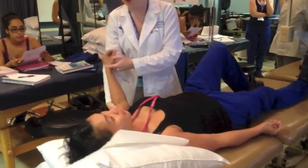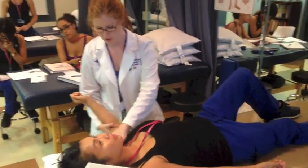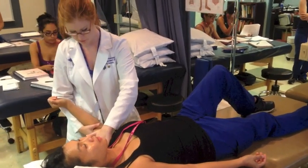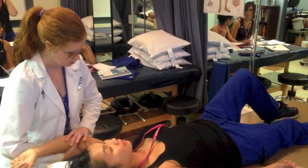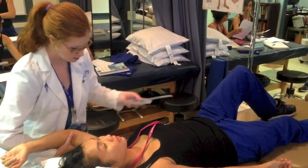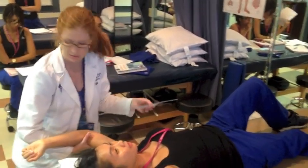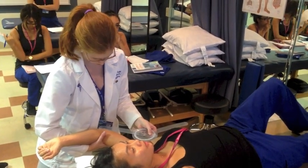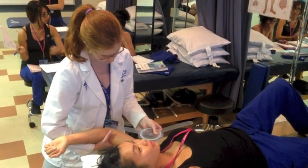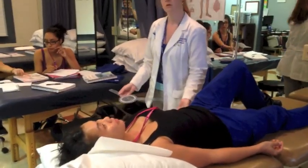Taking her arm again, I'm watching to make sure I'm in the correct plane and not letting her entire shoulder elevate. If I need to keep it down, I can. I'm bringing it up and I want to stop about right there. We're in this frontal plane — don't switch to the flexion plane, because that's not what we're measuring. I barely have to move it, and we got 132 degrees.